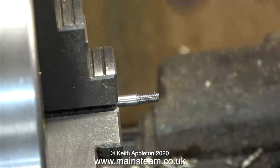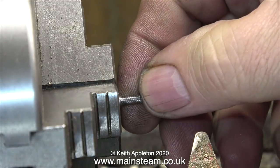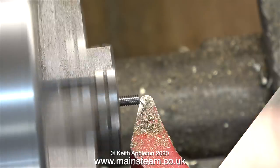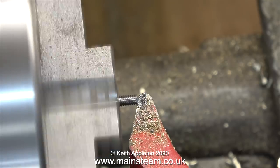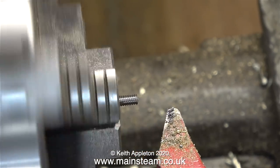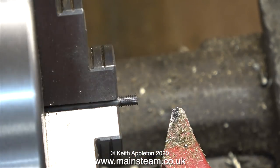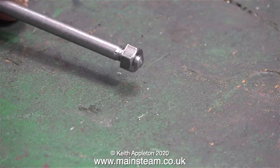Here you see the finished thread — it's cut more or less all the way up to the shoulder and it's looking good. Now I'm pushing the stud into the chuck, just leaving the threaded part exposed. What I'm doing here, using a round nose tool, is coning the end — putting a bit of a cone on the end of the stud. And that's why I turned the piece of bar slightly longer than the quarter of an inch that I needed, to allow for the coning of the end. And here is the finished product, complete with a nut on the end of it.